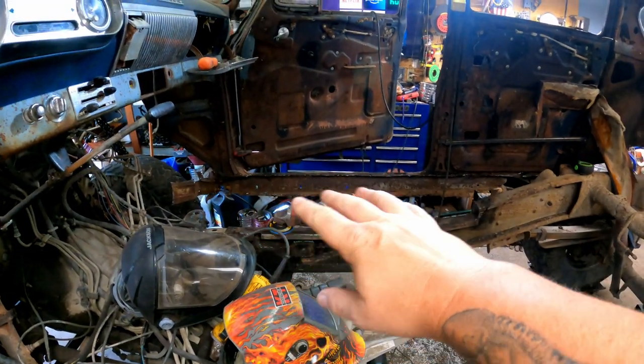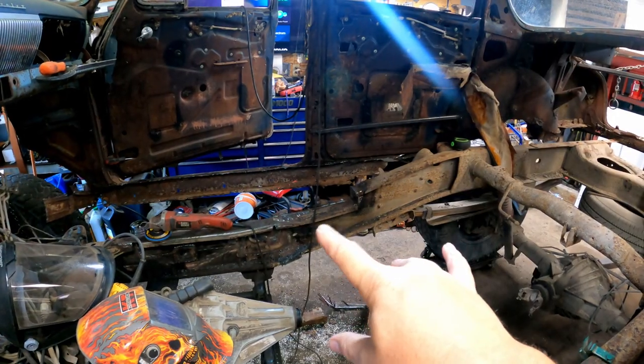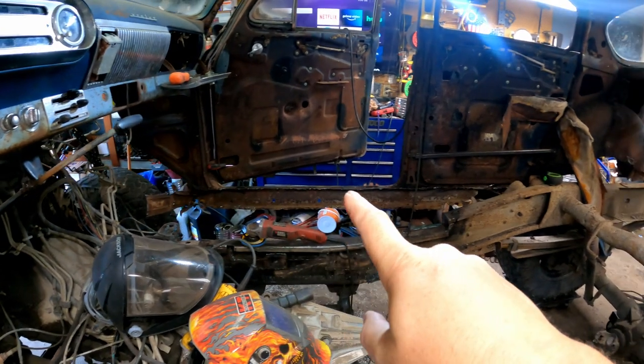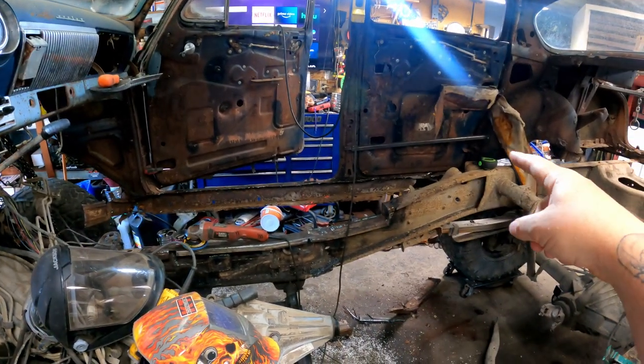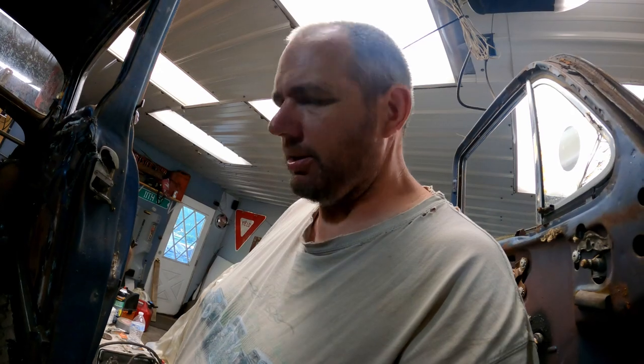Now that I got all the inner rockers cut out, cleaned up, and gone, and the frame notched out where I wanted it, I think I'm gonna build a framework that goes all the way along there, right back to the fender well on both sides. That'll be the start of my structure and then I'm just gonna wing it and figure it out from there, because I don't have any more of a plan other than that — but I have a start, so that's something.